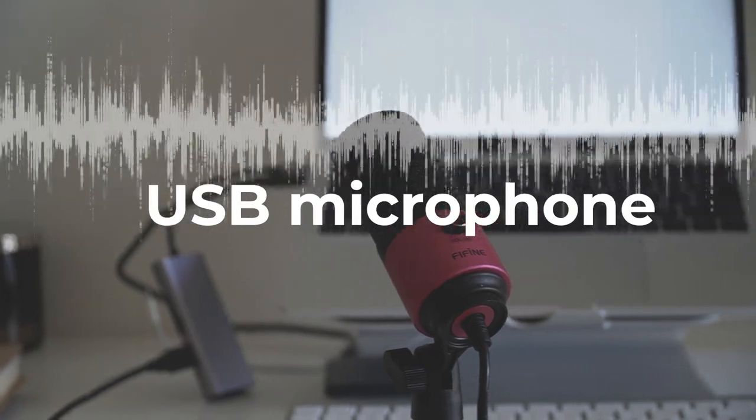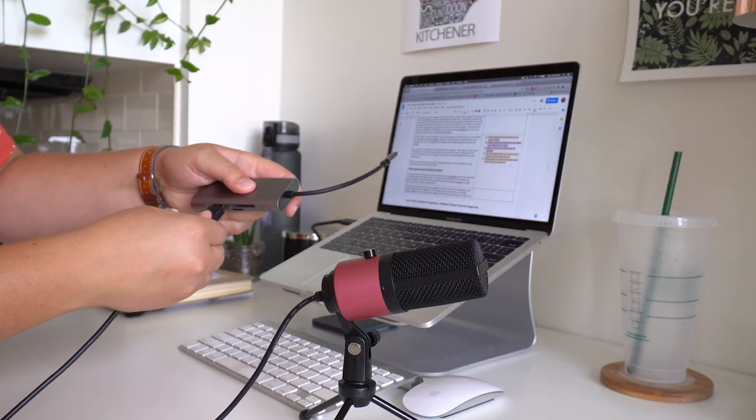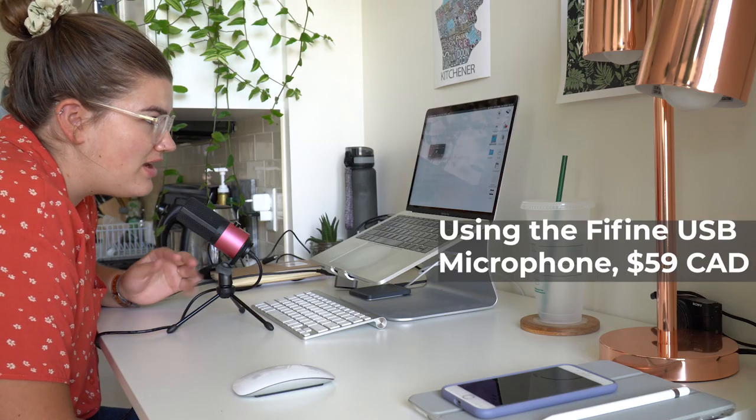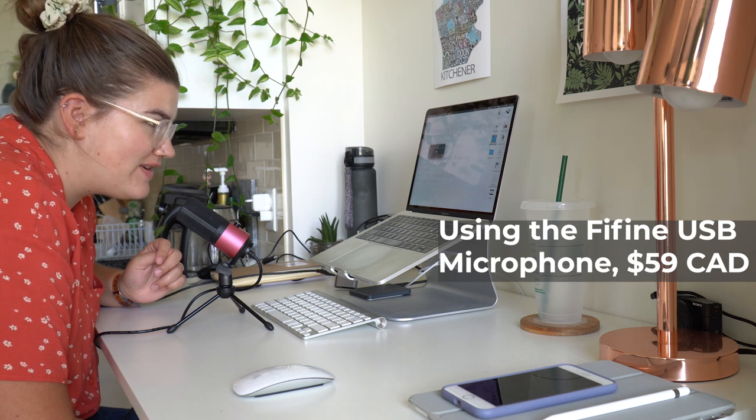The third option — and honestly probably the most common — is recording directly into your computer using a USB microphone like the Blue Yeti or something similar. This is perfect for recording solo episodes because it lets you skip the step of uploading to Google Drive, airdropping, or importing off an SD card. The audio file is automatically recorded on your computer, making it seamless to go from recording to editing. It also works well for remote interviews online, either over Zoom or Zencastr or similar software.